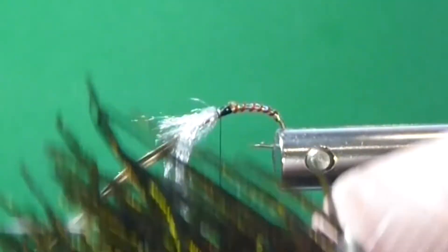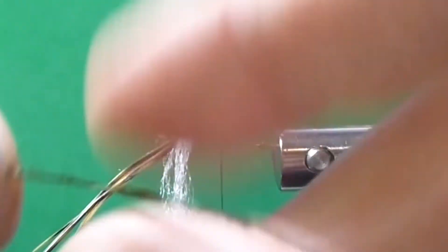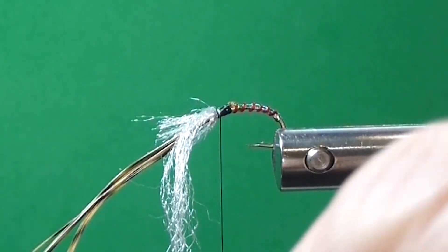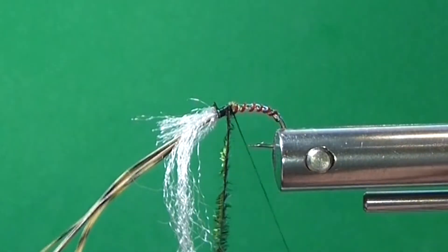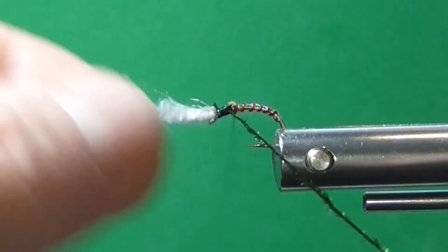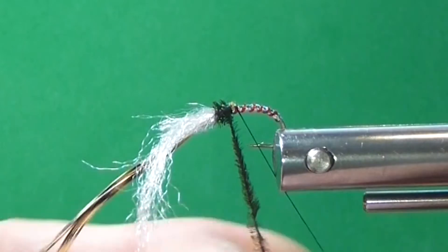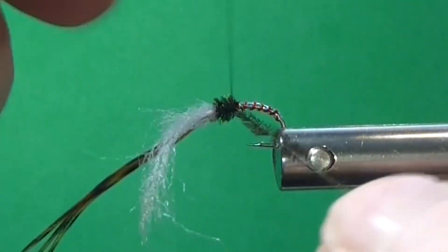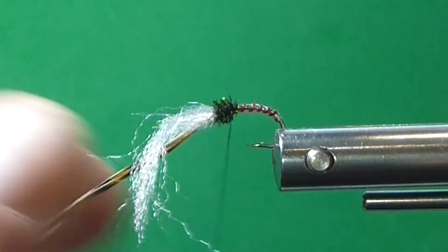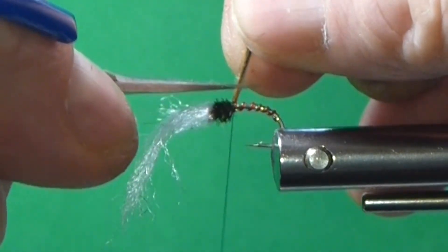I've got one of the best materials that I forgot to mention on my materials list — it's peacock curl. I'm going to take a strand of that for the thorax. That turns a nice bronze color and it really does a nice job for the thorax. I'm just going to get it tied in, take my thread to the tie-off position, measure it where I want it, then wrap the peacock curl for the thorax and tie that off. Then I'm just bringing my golden pheasant over the top, bringing my wing case, tying that down, and trimming that off.